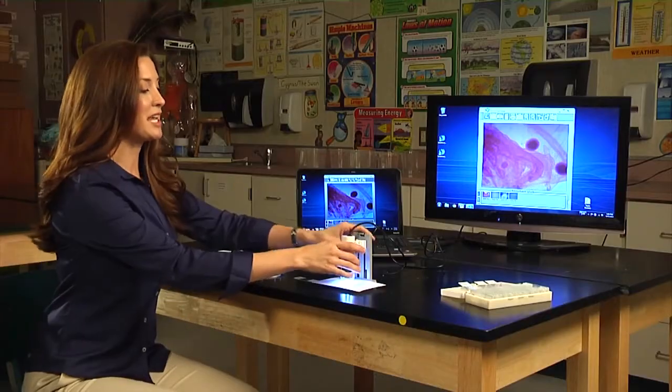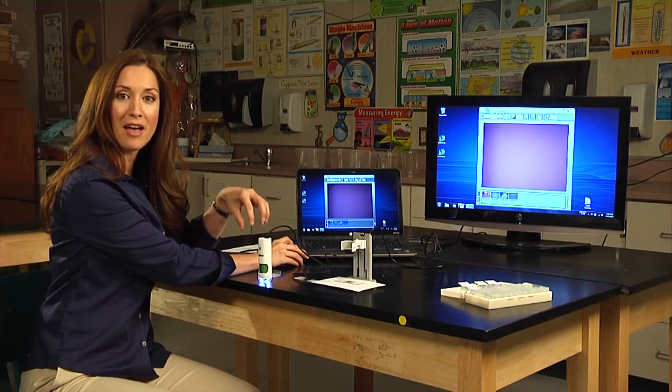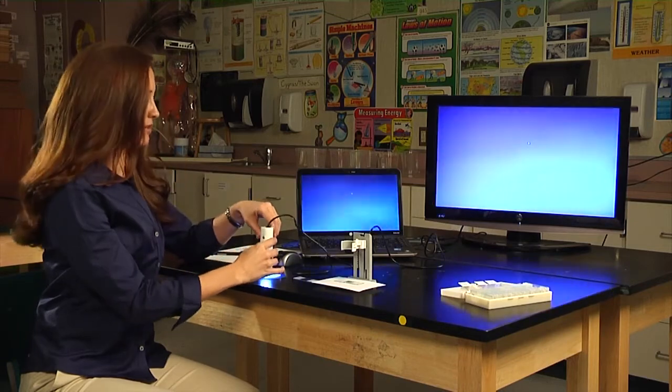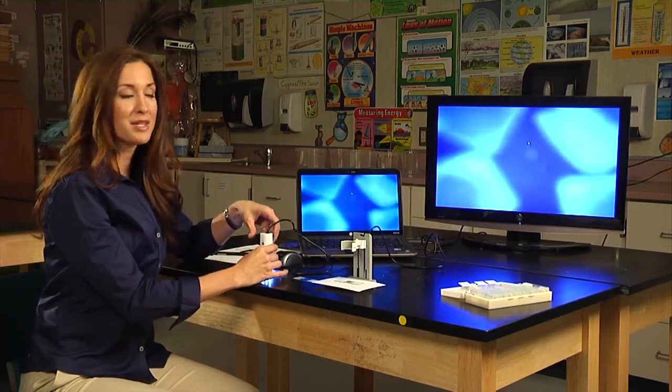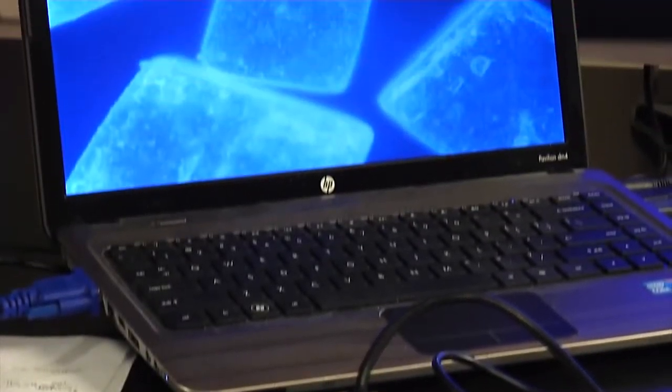The SmartScope 500 can also do things that you cannot do with a traditional microscope. Since it's handheld, you can use it to view anything you want to get a closer look at. Let's go back to clear out the picture. This brings us back into the live mode, and then double click again to bring us to the full screen. Let's take a look at some traditional table salt. You can place it directly on the salt and then use the focus dial to bring the salt into focus.